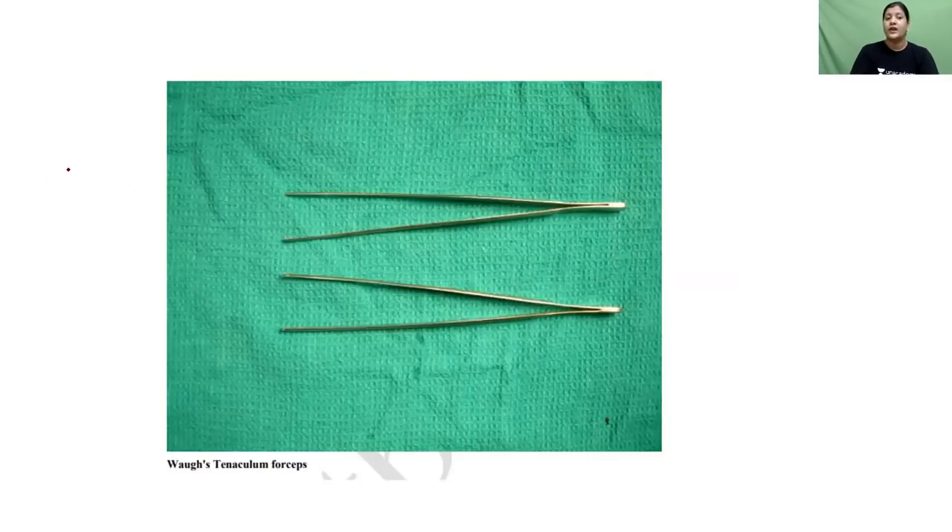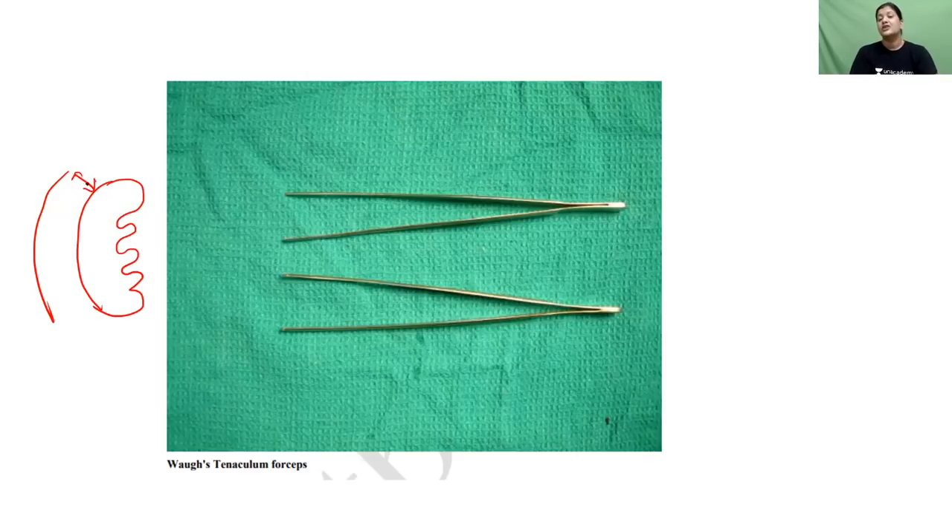The next instrument is Vogue's forceps. When you want to separate the upper pole of the tonsil from its bed, you need to hold and create a plane between the tissues. Vogue's toothed forceps is used to make the incision and separate the upper pole. For further blunt dissection, you can use the blunt forceps variant.